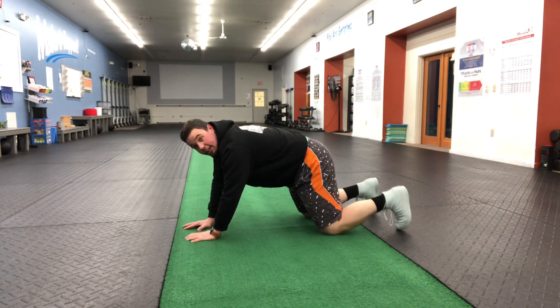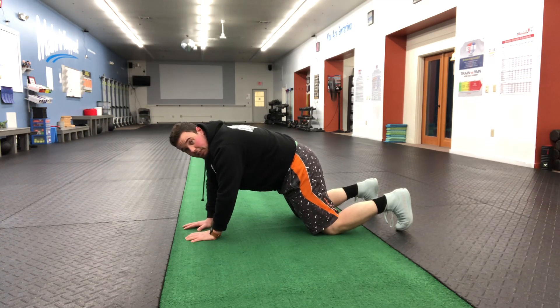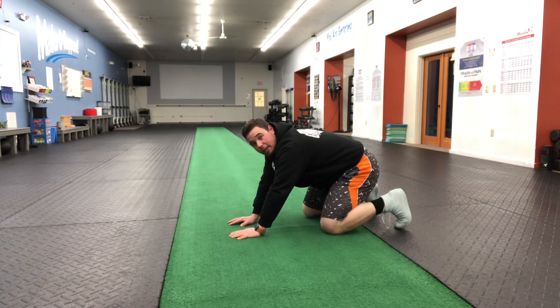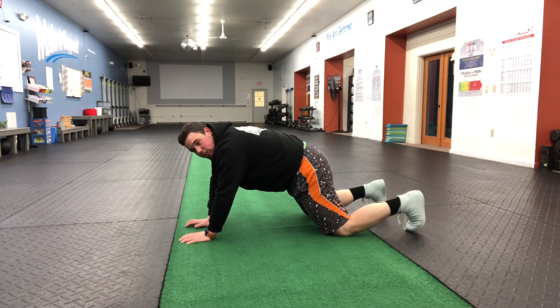We're on the knees, toes are dug in, and we're starting at almost a little bit of an angle — like we're starting from a knee push-up position. We don't want to be starting way back here. Hips are driven through, and we're going to walk our hands out pretty much as far as we can without the hips dropping through. Let's start with just three steps of each hand.